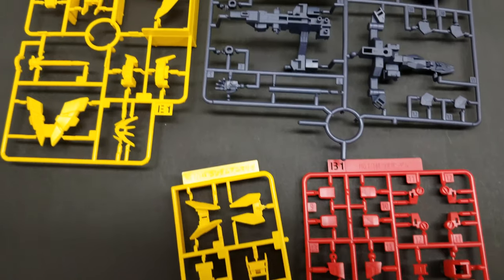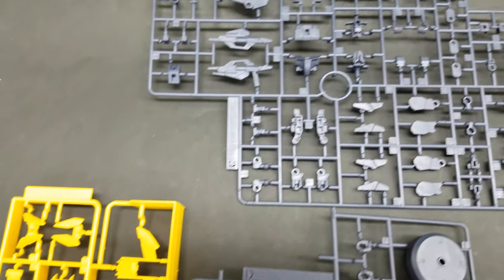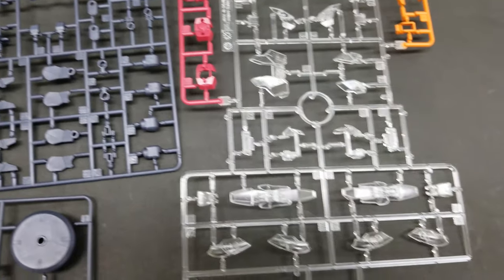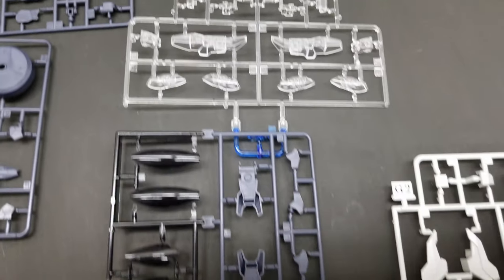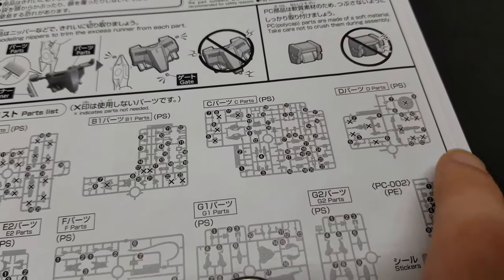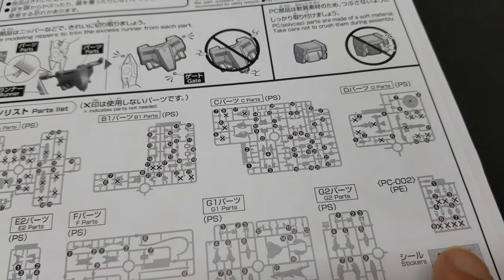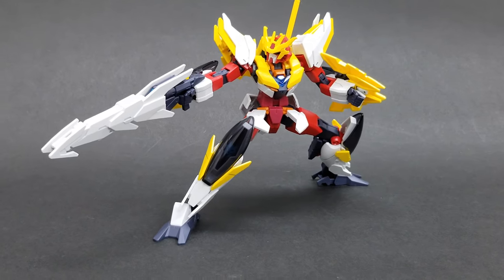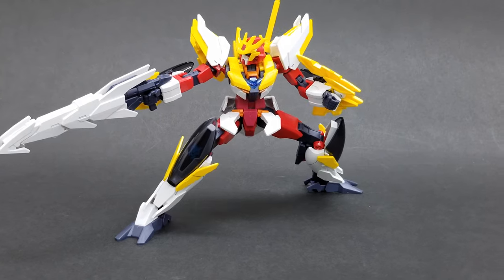You also get a runner for the jet docking system for the armor that you would have seen in the Planet System Two armors. The polycaps are about the same as you would see in any of these Core Gundam kits. There are a ton of pieces here you don't even use — at least on paper — but I will get back to that in a second.